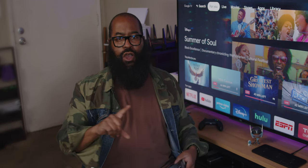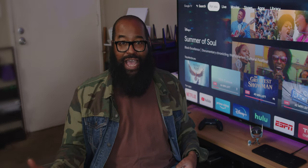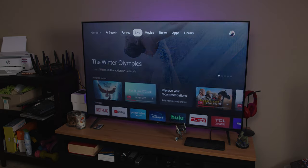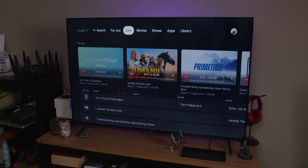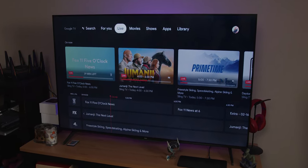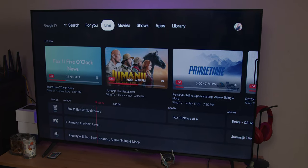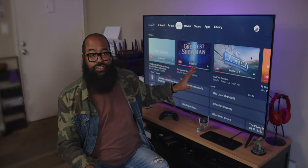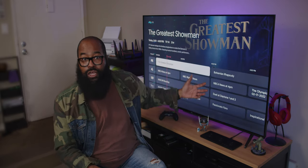One note for the privacy conscious: Google is first and foremost an ads and data company, so know that you will get some viewing ads and some TV show and movie ads here. The Live TV tab is another big change from Android TV — this tab pulls in live content from various sources. In my case, I subscribe to Sling TV, so I get boxes showing what's on now, as well as a guide below showing me what's on as well.